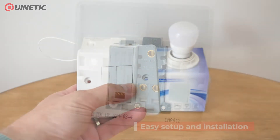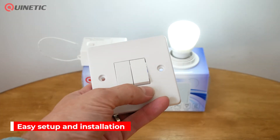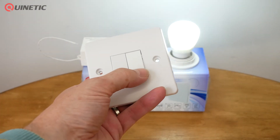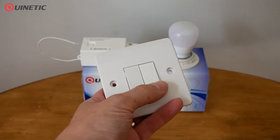It has a built-in micro energy generator so that when the switch is pressed, the kinetic system transforms the movement into energy that in turn transmits a signal to the receiver to turn the lamp or other load on or off.